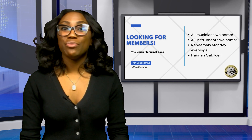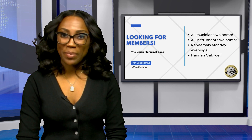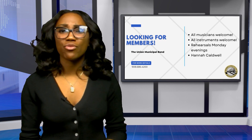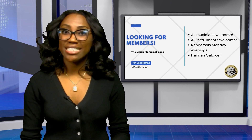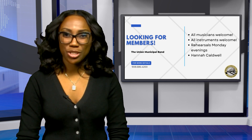The Union Municipal Band is looking for new members. Musicians who play any instrument of all ages are welcome. Band rehearsals are on Monday evenings at Hannah Caldwell School. Ten concerts are performed throughout the year, including special concerts at Earhart Gardens and Putnam Manor. If interested, contact the Recreation Department at 908-686-4200.